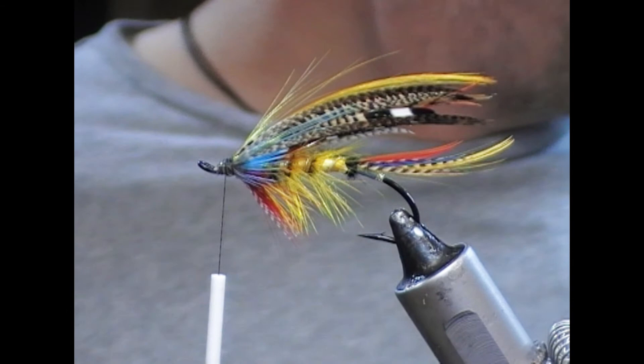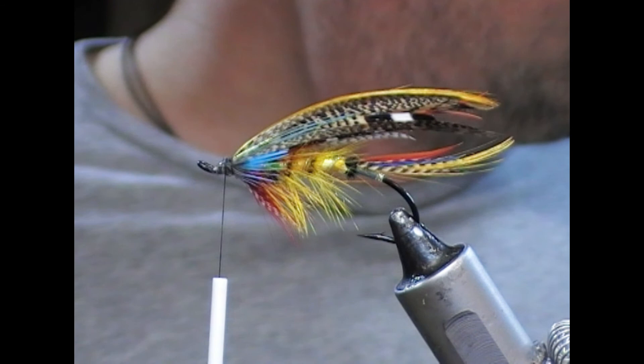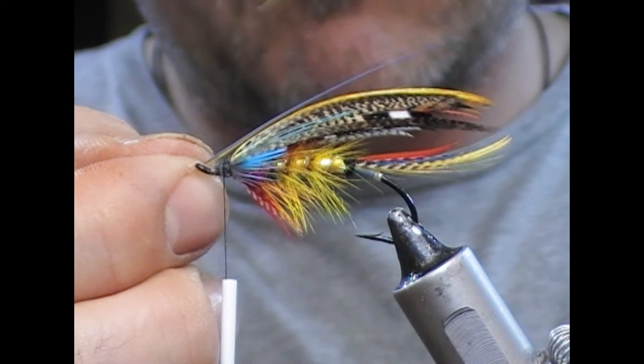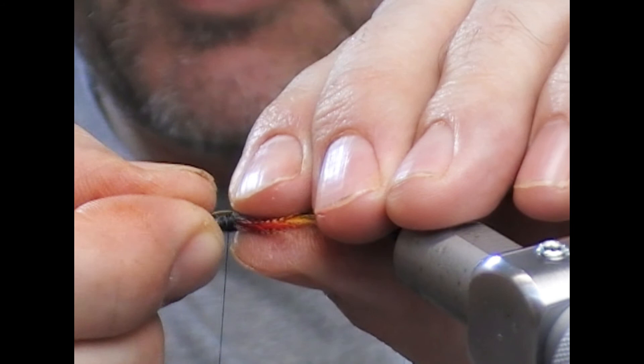And then horns of blue and gold macaw — match them up.